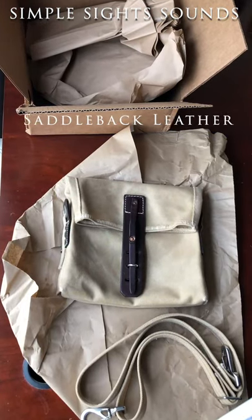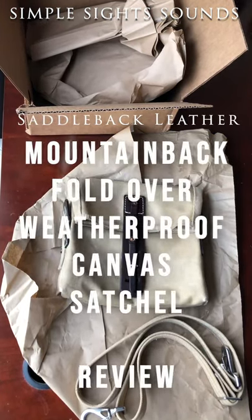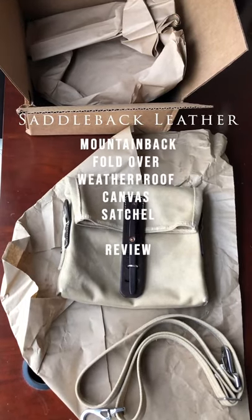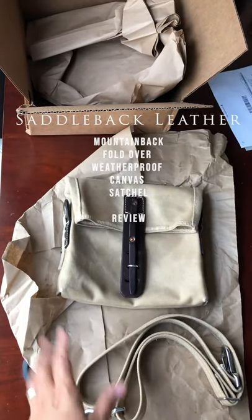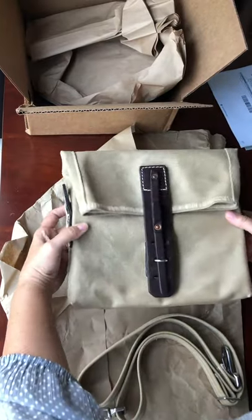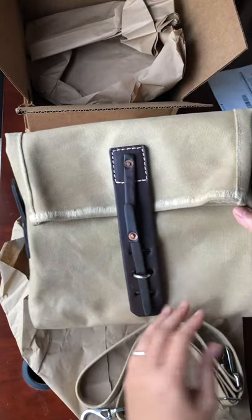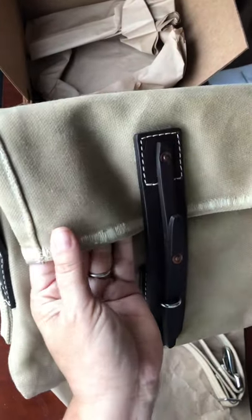I just did my unboxing for my first canvas bag — a fold-over weatherproof canvas satchel. I ordered the color sand, and I was very impressed when I opened the packaging.